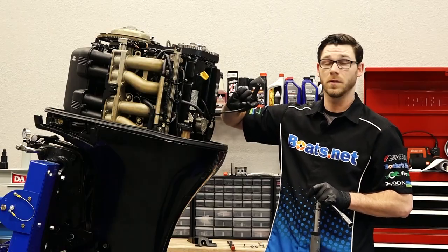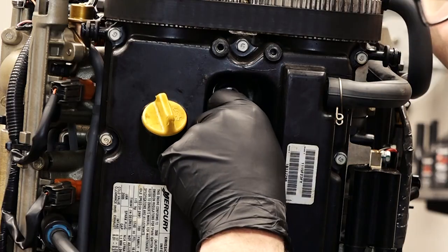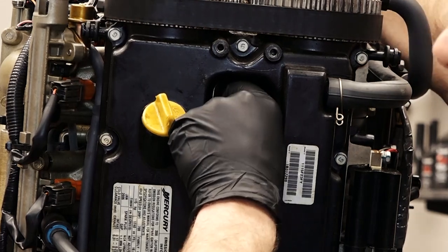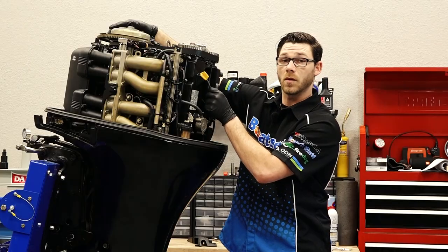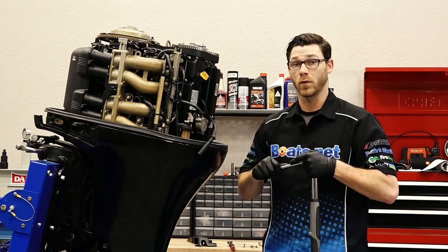Now let's make sure we put our plug wire back on spark plug number one. When you go to push it in, you want to make sure you listen for the click — that lets you know that the spark plug boot is on the spark plug properly. Now we just have three more to go.